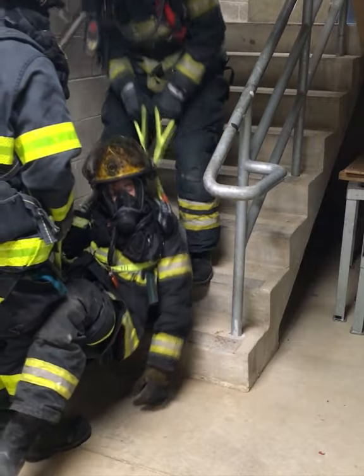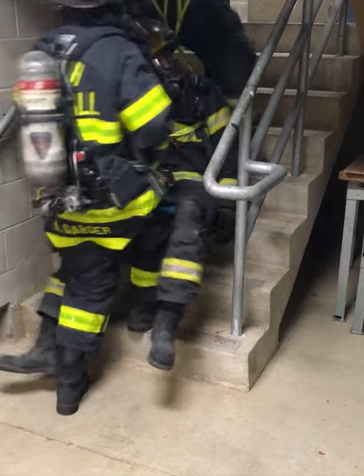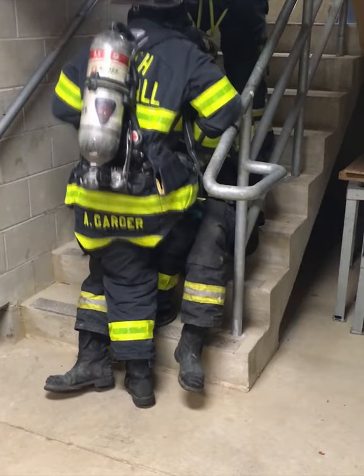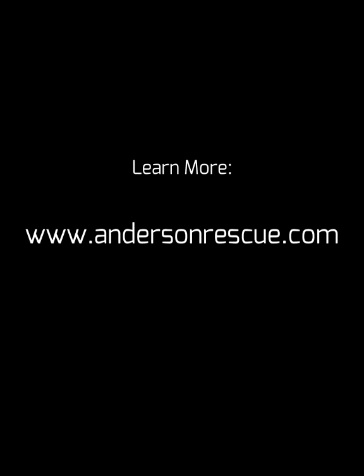The rescuers can then proceed with the lift. Learn more at AndersonRescue.com.